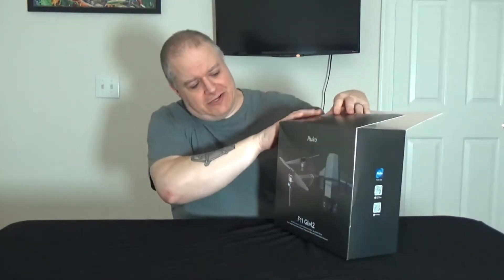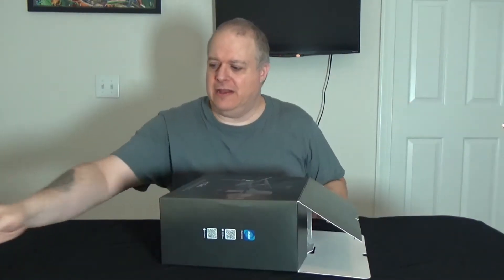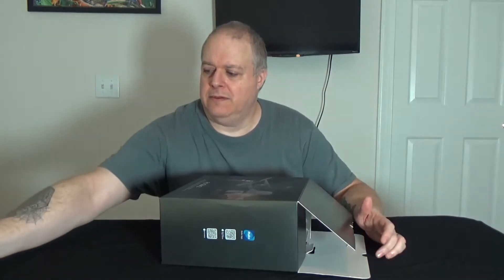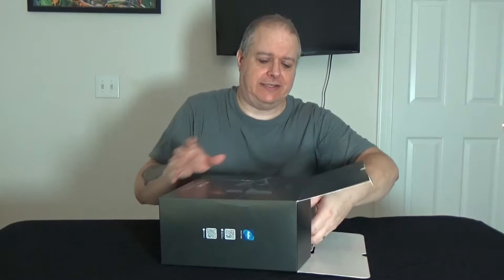So the first thing I noticed, unfortunately, is the box has kind of got some damage to it, but I don't think that's going to be a big deal. You can see it's kind of indented here and up here, but I don't think that's going to damage it because I'm pretty sure it came in a case.